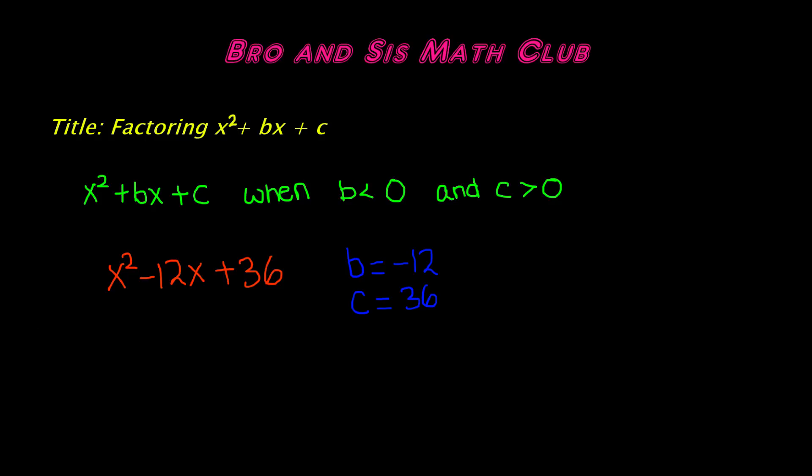Here we have a polynomial in standard form: x squared minus 12x plus 36. The value of b is negative 12, which is less than 0, and the value of c is 36, which is greater than 0.